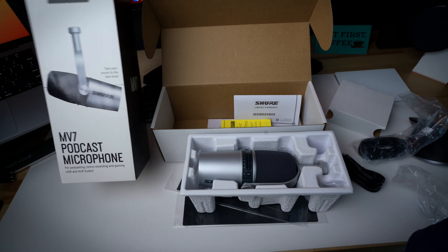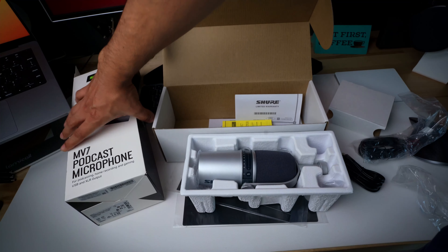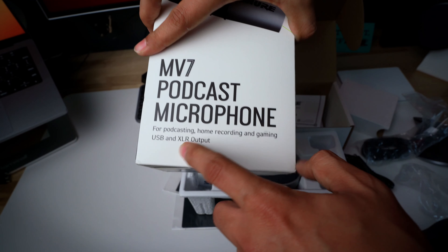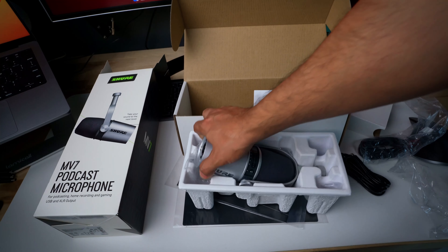I wanted to get something that is USB capable, and this has both USB and XLR output, so that if I need to grow in the future I can use XLR with a Cloudlifter for even better sound.